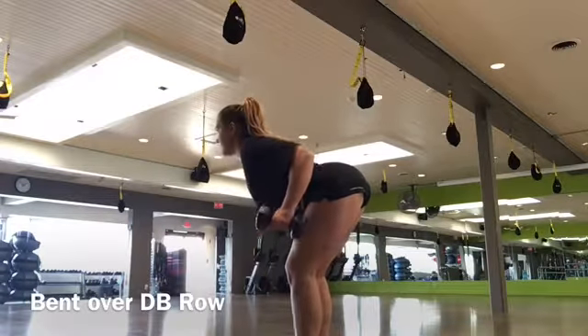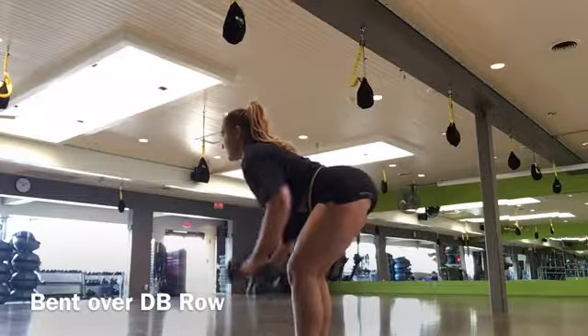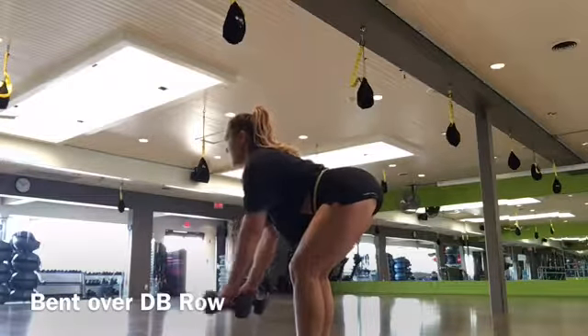This is the bent over dumbbell row, so it targets your lats, which are the muscles right along the sides of your back — those big muscles there.